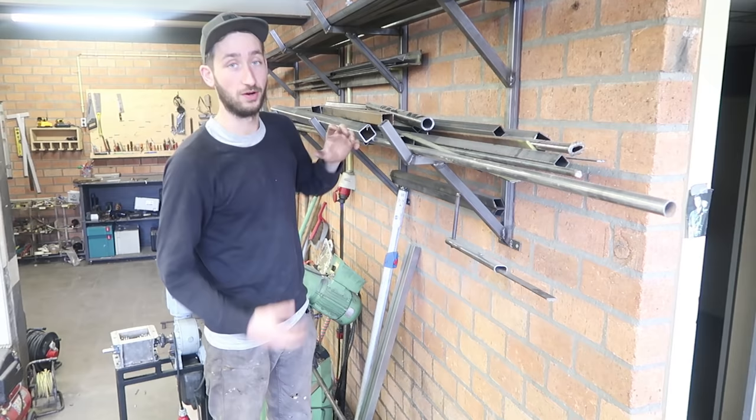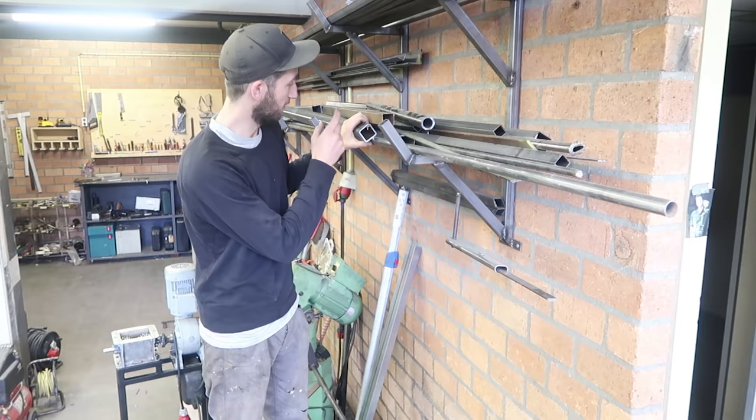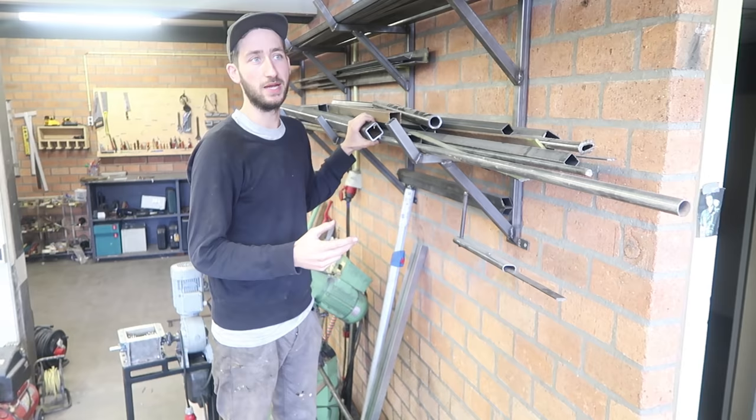Making the mold is surprisingly easy. First thing is we're going to select our mold, which is just a basic metal tube. You have a lot to choose from — you could make it round, square, or flat. We're going to go this time for a thick square tube and we're going to make it three meters long.